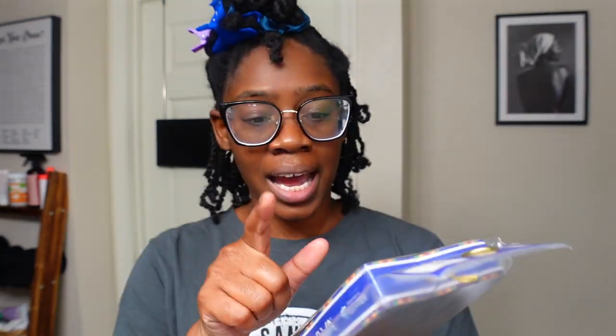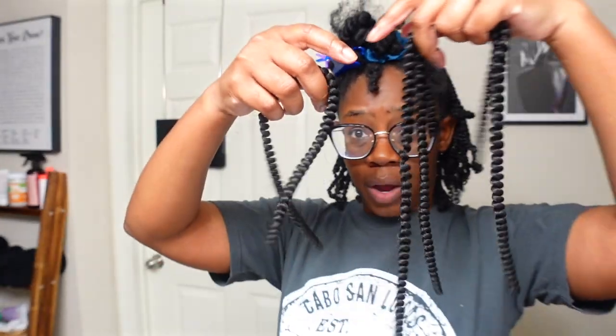So I YouTubed it like everything else — I typed in 'mini twist with adding hair.' I didn't want to do crochet, I don't like doing crochet. I've done a good portion of my hair already. I'm using this spring Rwanda twist hair, I got the 8-inch length. I've only used one pack so far to get all of this and I still have four pieces left from that one pack.